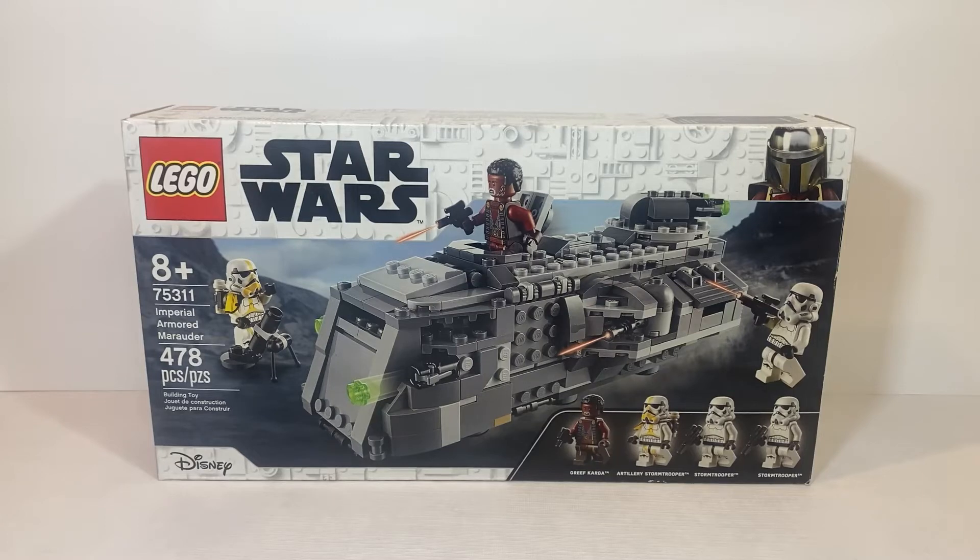Hello everyone, Stop and Play here. Today we're going to be speed building the LEGO Star Wars Imperial Armored Marauder. This is another speed build that my brother actually filmed, so I hope you enjoy it. Without further ado, let's stop talking and start building.